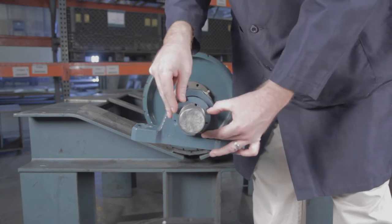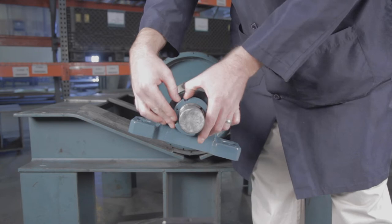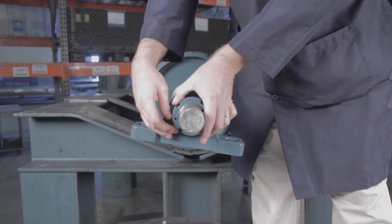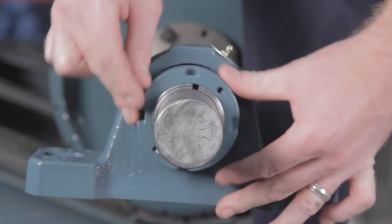All mating surfaces are in metal-to-metal contact. This is achieved by tightening the lock nut clockwise using both hands until the lock nut can no longer be rotated by hand.